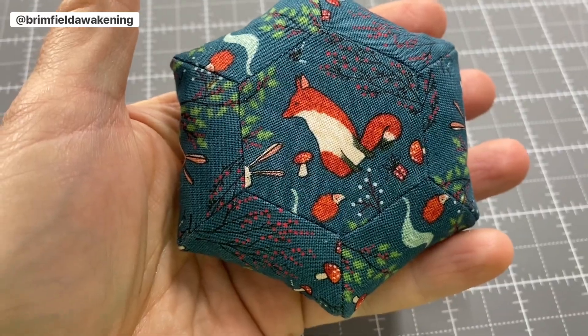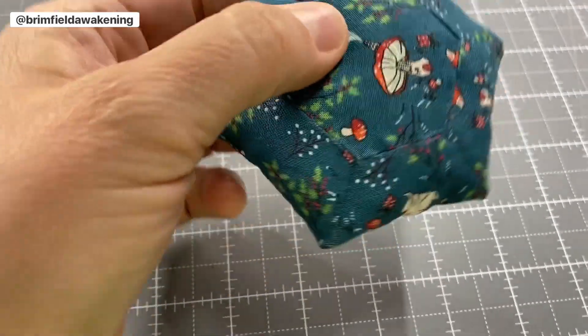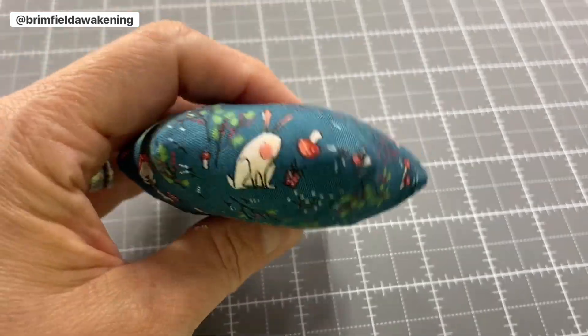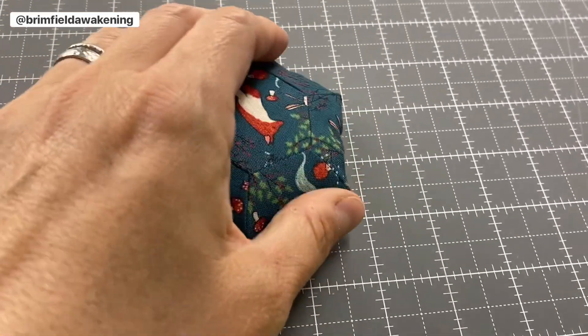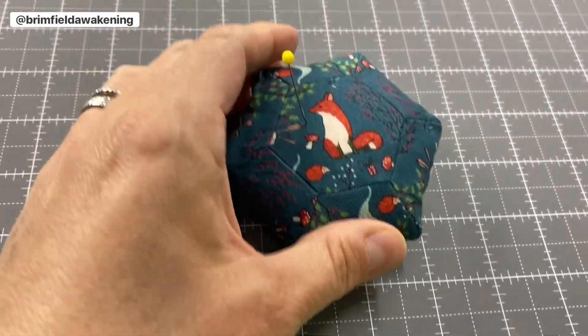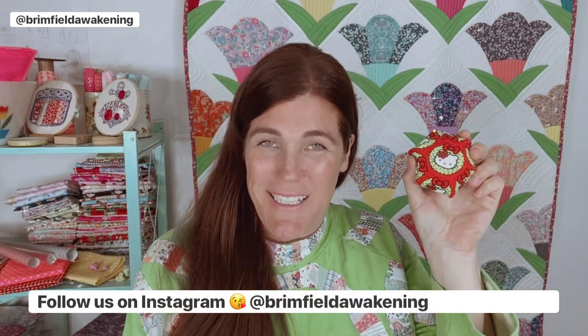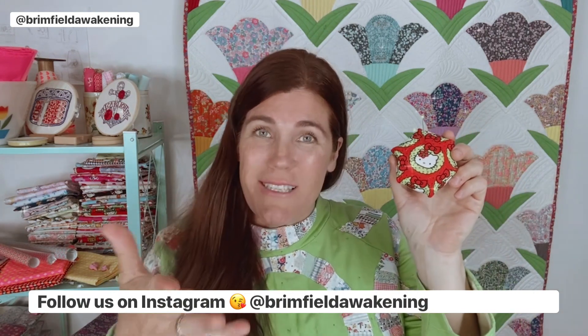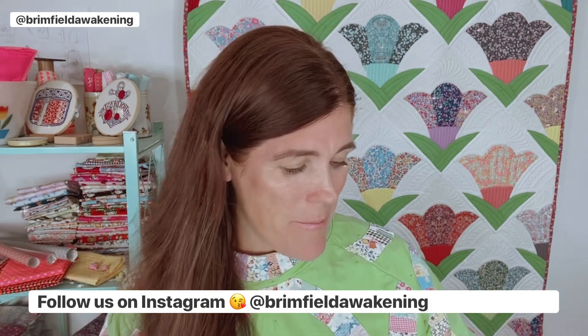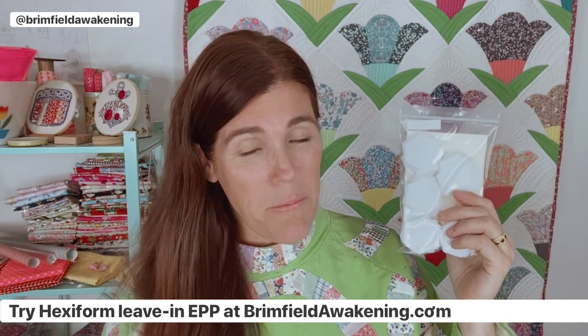And here she is! How do you like those fussy cuts? I love how this turned out — I love the fabric that Angie sent me to use, and this was so much fun to make. I literally made this in an evening, and you can do this too. They make great holiday gifts and great swap gifts. With a bit of patience and practice you can make these perfect pin cushions yourself. If you found this tutorial helpful and fun, I hope you'll follow us on Instagram at Brimfield Awakening, and sign up for our newsletter through our Instagram profile link in the drop-down menu. If you want to give Hexa Form a try, you can find it at brimfieldawakening.com.